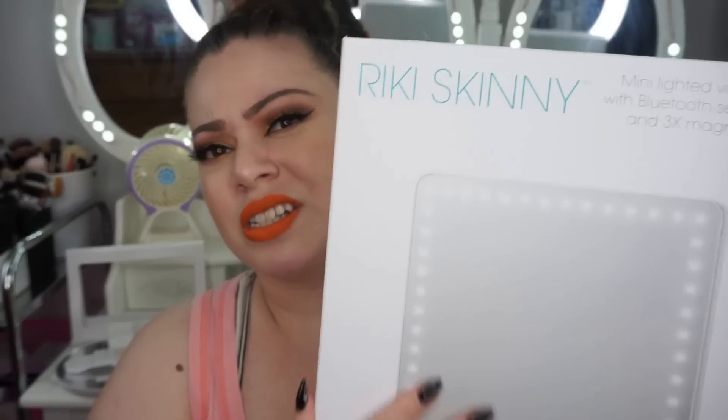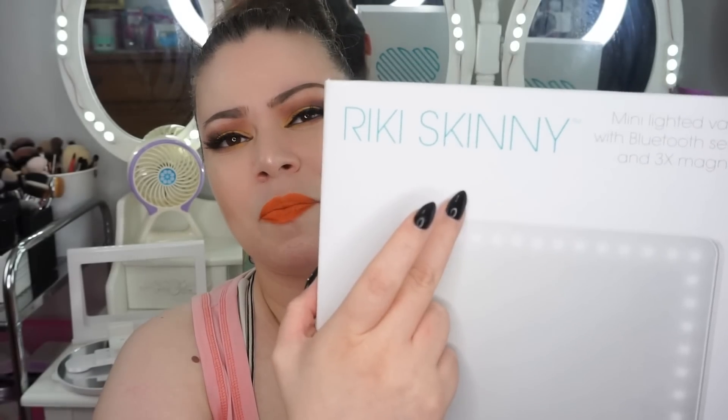This is how it looks — it says Riki Skinny on top. I had gotten it because I actually needed a mirror. If you had seen a review that I did many, many moons ago, I had done a review on the Vanity Impressions Mirror, which is right here. I don't know what happened — it died. I changed the batteries and it still just doesn't work. Not the best thing, considering that Impressions Vanity is not exactly cheap either.